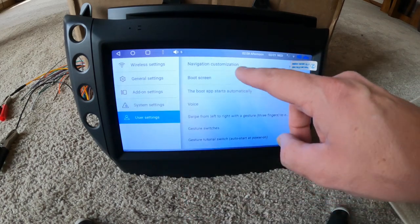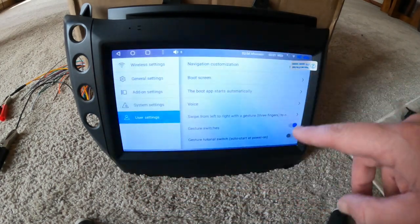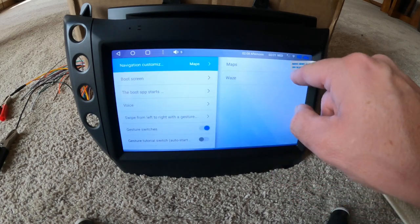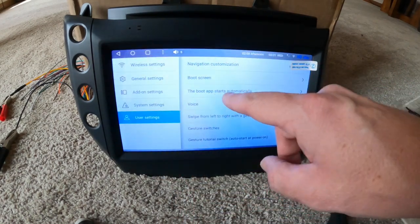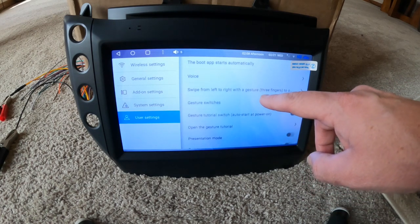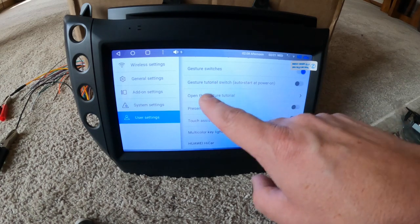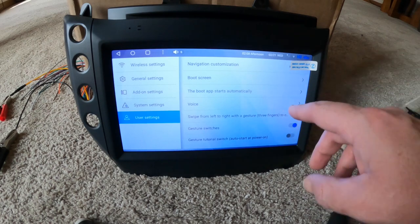User settings — right now there's no boot screen, but you could add an image for the boot-up. This does have fast boot. For navigation you could choose Maps or Waze to come up when you hit the navigation button. There are lots of different things here — touch assistant and more. Something everybody will have to play with once they get it.